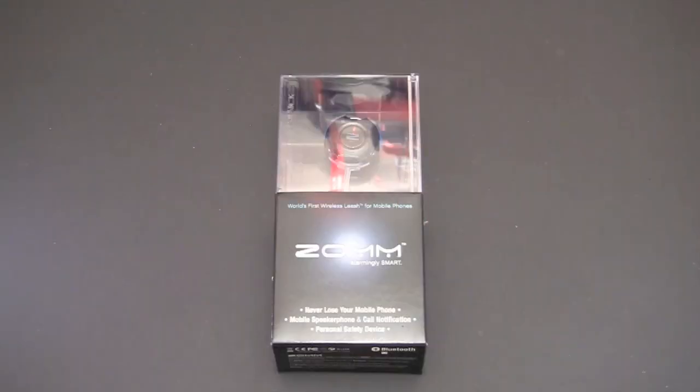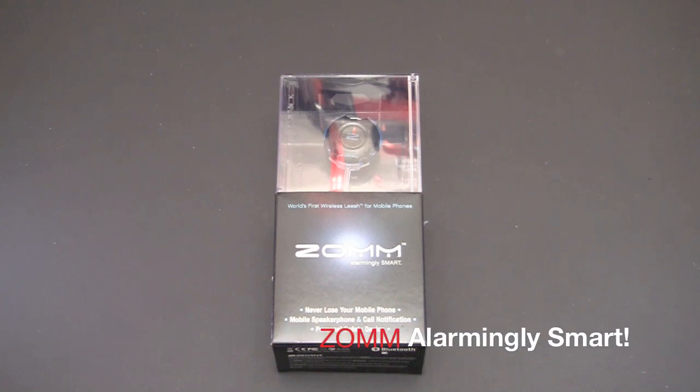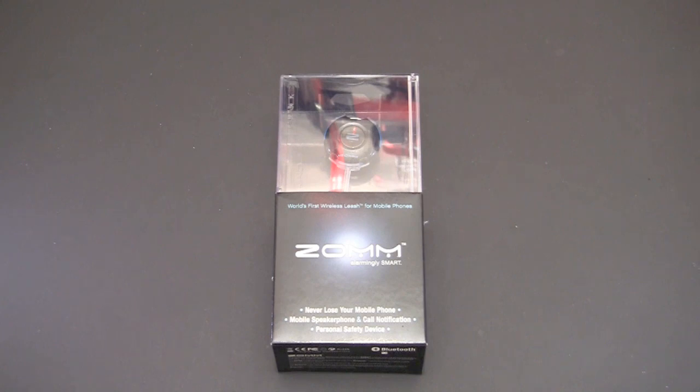Hey guys, it's Larry Greenberg and today we're going to take a look at the ZOM. I had a chance to preview the ZOM back at CES 2010, and hadn't really seen much of it until recently when they reached out to ask if I'd be interested in reviewing it — and of course I jumped on the chance. This is a really cool accessory for your Bluetooth-enabled wireless phone. It comes in two color variations, white and black. I have the black, and it sells for $79.99. There's also a special edition pink version for $99.99.